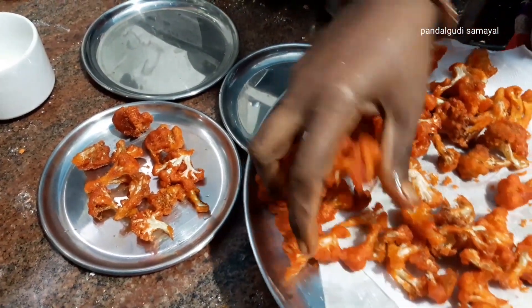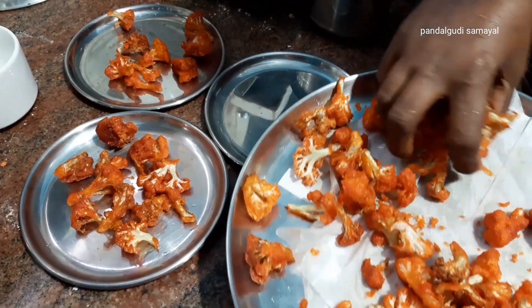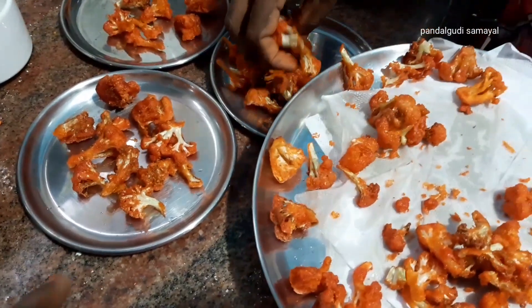That's how I make my mom's dish. I put this on top.